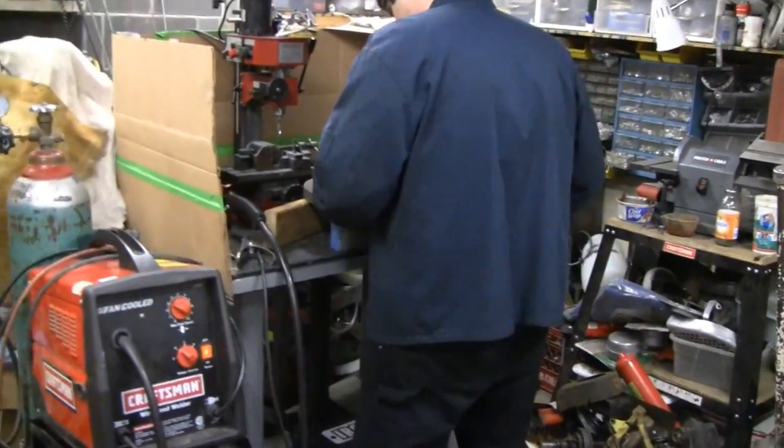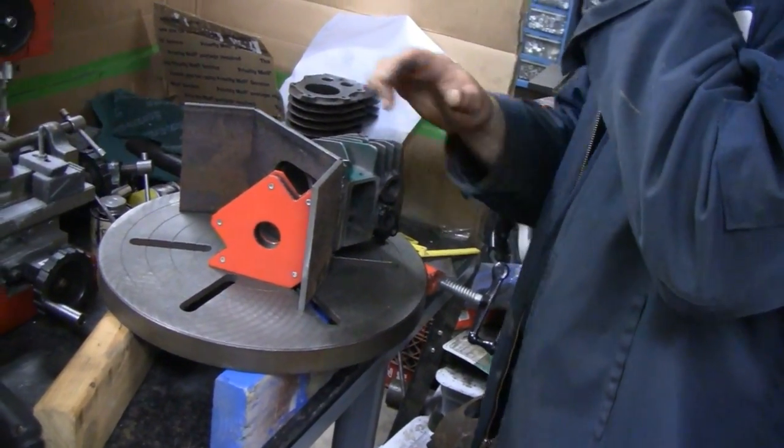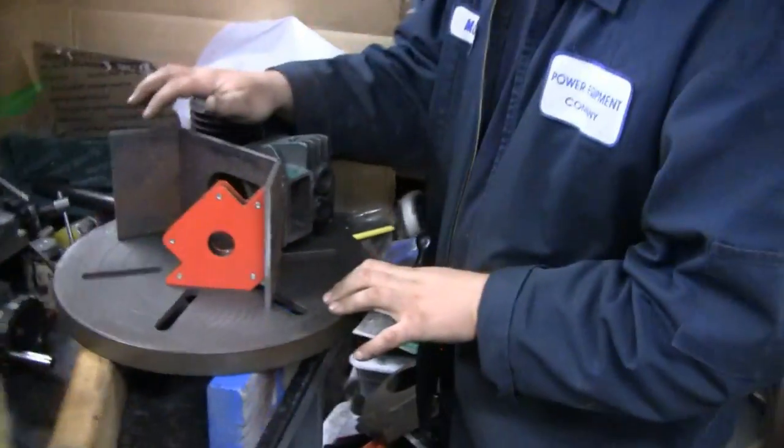Me and Mike are working on a radio again. I'm just lining up these plates with a crankcase, setting the angle before I weld them. I've got this one tacked in place.